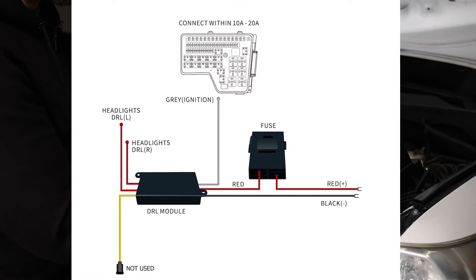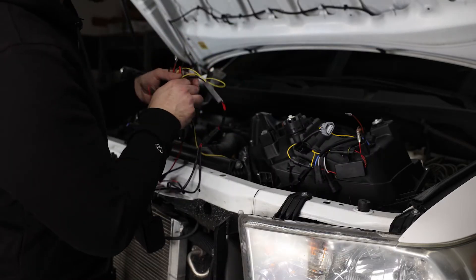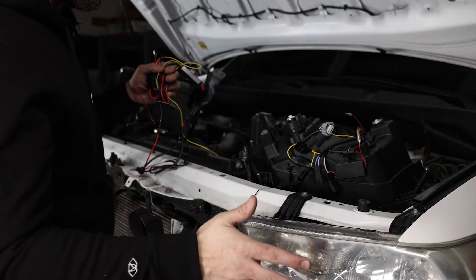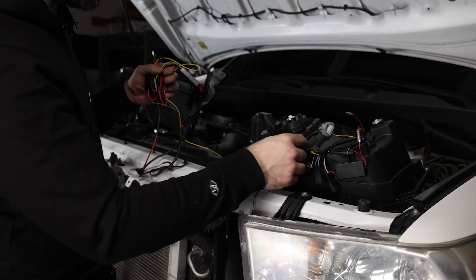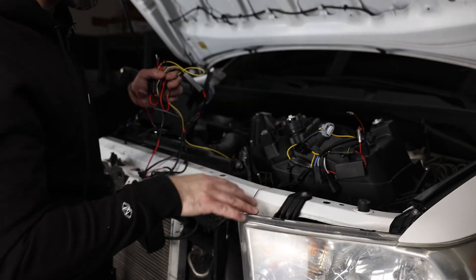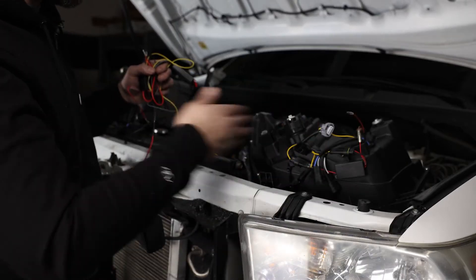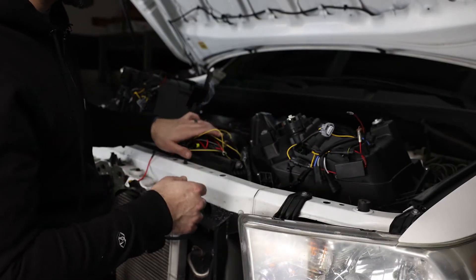All right, so let's get on with the install — we're going to pull off the lights, throw these puppies in, throw the turn signals in, hook everything up. Once that's in, I'll show you guys how to adjust them both vertically and also side to side, so horizontally.